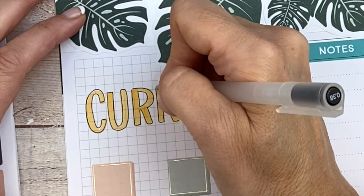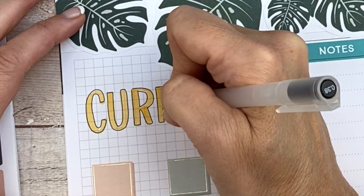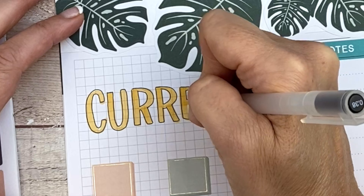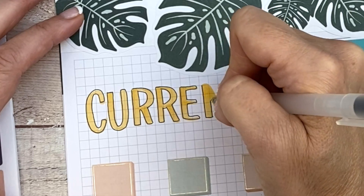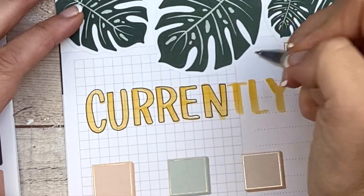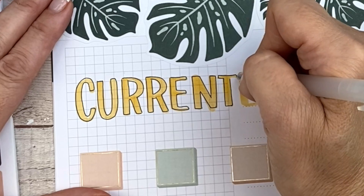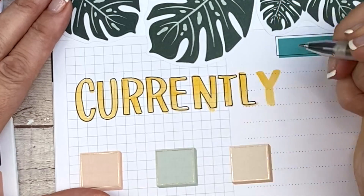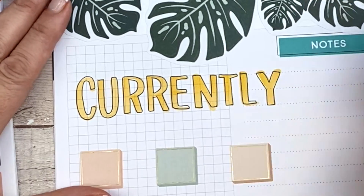My style changes all the time. I'm always changing it up and I don't do it on purpose — it's evolving over time. It may change and then go back to what it was, or go to something different. When I started planning, I used a lot of wide washi tape, and then I stopped using it for probably a year and used skinny only. Now I'm back to using wide washi tape but using it a little differently, and not using skinny hardly at all. I might go back to using skinny at some point — it just really depends.